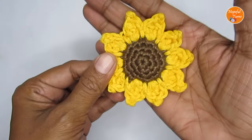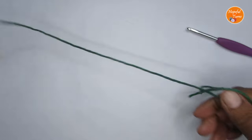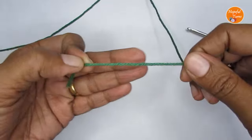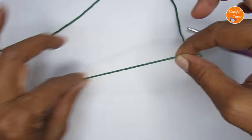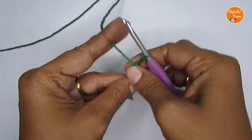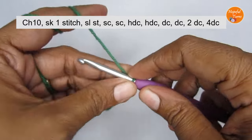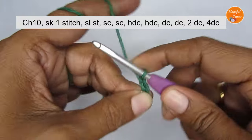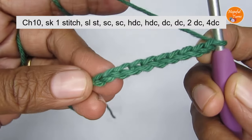If you want you can stop here, or you can make a leaf. I'll show you how. Take your green color yarn and start with a slip knot — try to leave a bit of a tail so we can use it to attach the leaf to the sunflower. Then make 10 chain stitches: one, two, three, four, five, six, seven, eight, nine, ten.